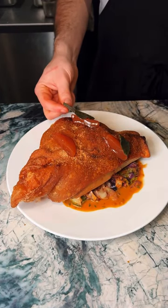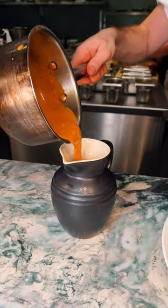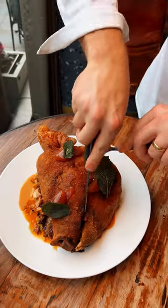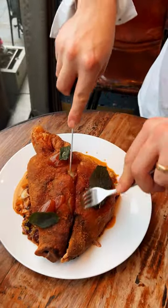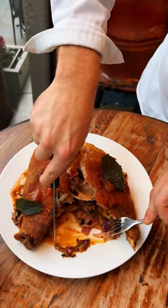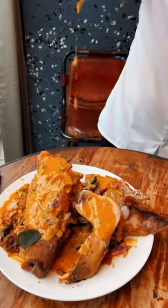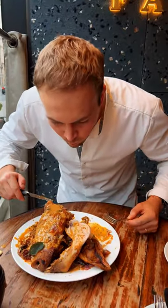We ladle over hot oil and the skin then puffs up. It goes super crispy and you get this amazing sort of crackling. The fat underneath the head keeps the meat inside the head and the jowl super juicy, and you end up with moist, delicious pork with a lovely crisp crackling on top.